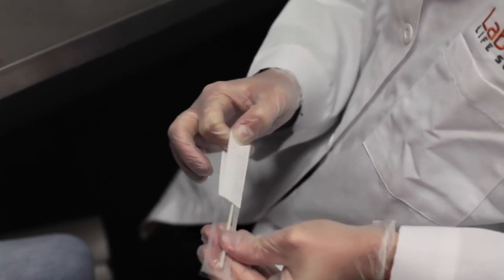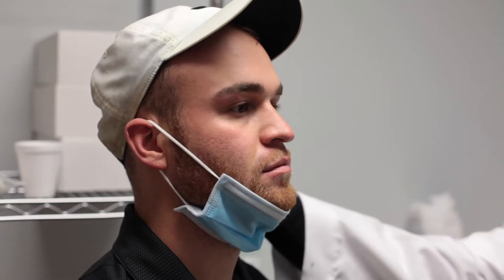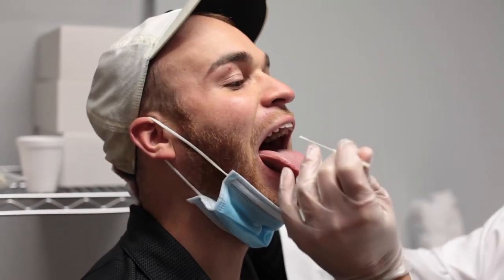Carefully open your swab and remove it from the package. Have the patient tilt their head backwards, open their mouth, and stick out their tongue.